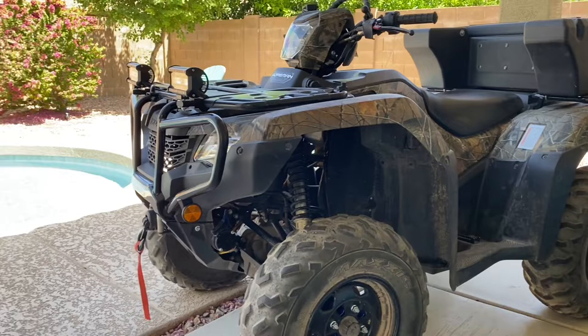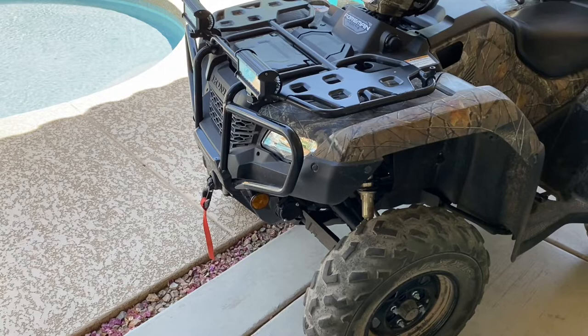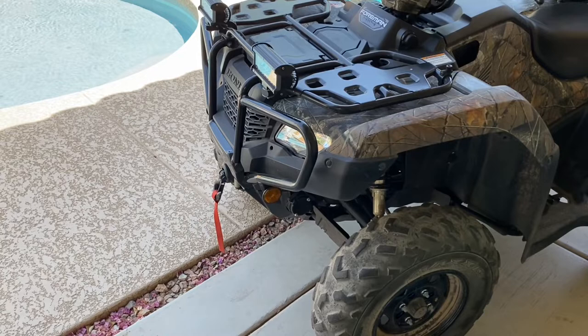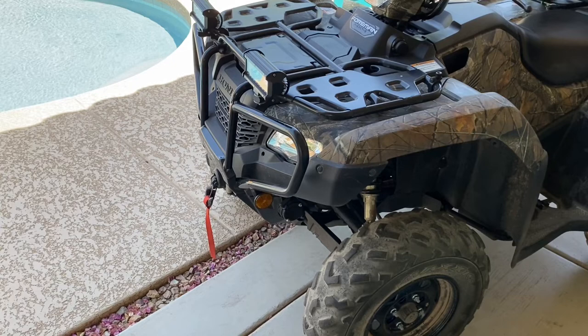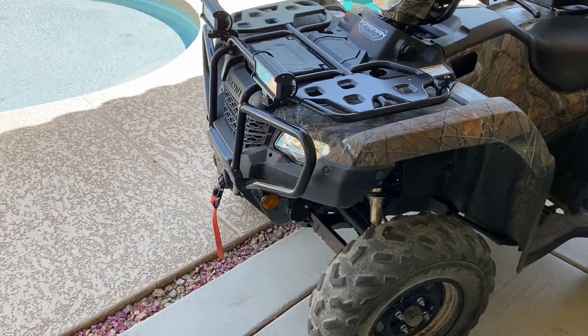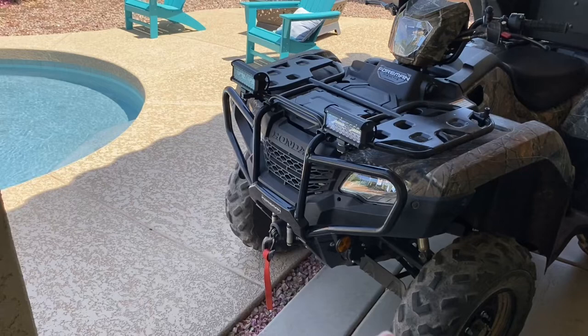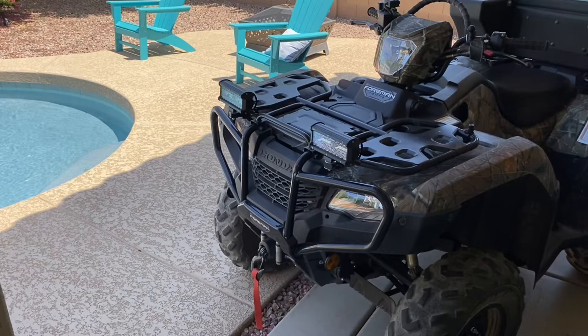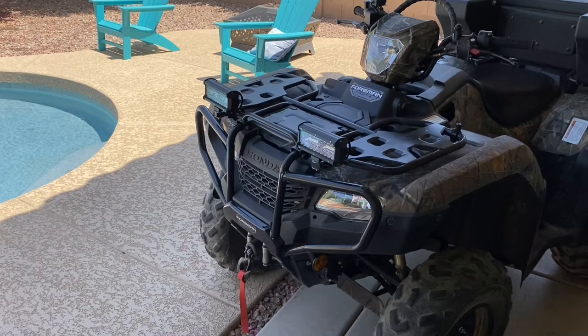Let's go over the stuff I put on it — and I'm sure I'll tell you things I found wrong with it too. One of the first things I put on it was the Badlands winch. There are videos on my channel for everything I put on it. Also, I don't put affiliate links in my videos — I don't get paid by links, I don't want to get paid through Amazon or any affiliate program. So you'll have to type in the product name yourself to find it.